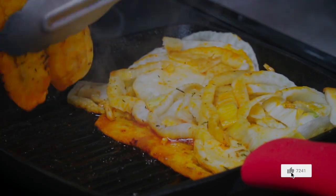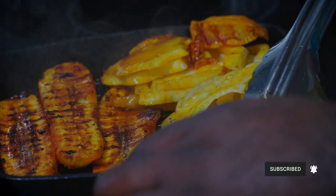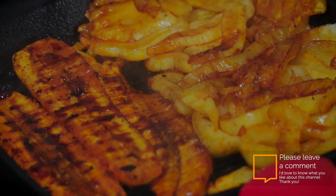Next, we're going to add a tablespoon of the like button, followed by a tablespoon of the subscribe button. Then we're going to top it off with a tablespoon of a comment in the comment section telling me why you love this channel. Thank you. Add two tablespoons of date syrup.